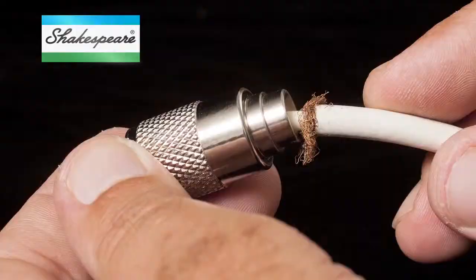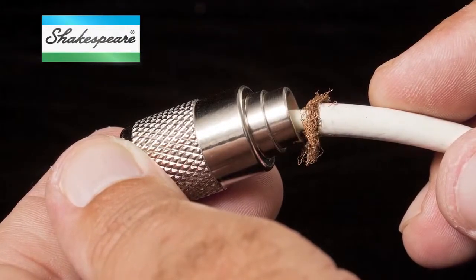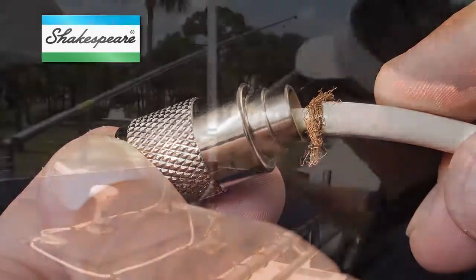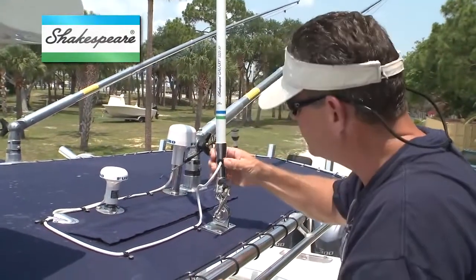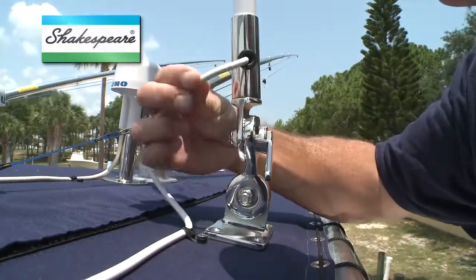Here's what you should look for. The most common radio performance problems stem from a damaged cable or a bad connection between the PL259 connector and the radio. First, do a visual inspection of the cable for cracks or breaks, especially where the cable comes out of the antenna.